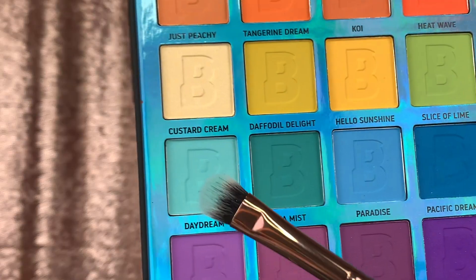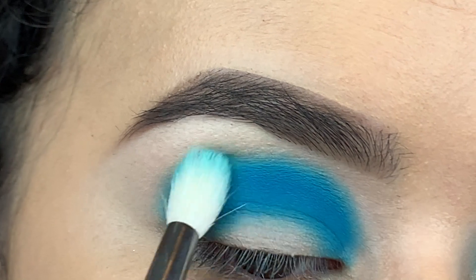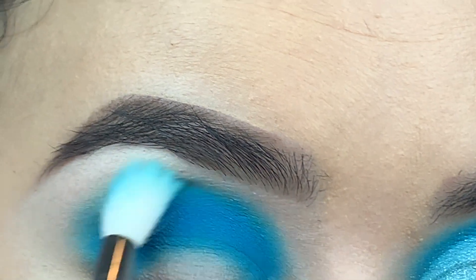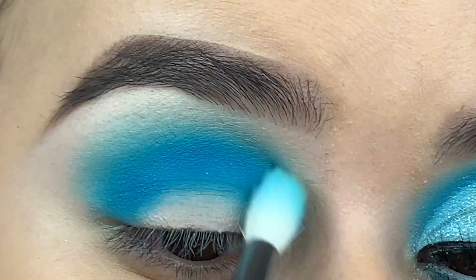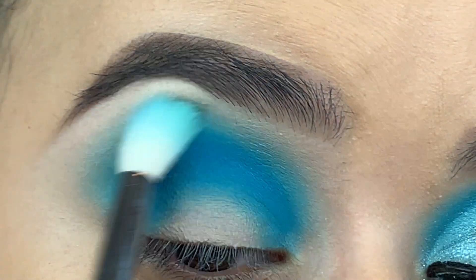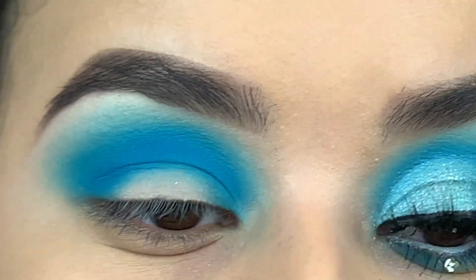I'm going to use my six plus brush and dip into the next color — I'm going to take the color Daydream and put it right touching the blue color and just blend that out. The key is to just keep blending. A lot of people don't have patience to blend, but if you want your eyeshadow to look good, you have to blend — it's just the key to good eyeshadow.